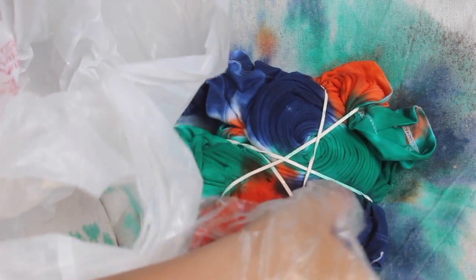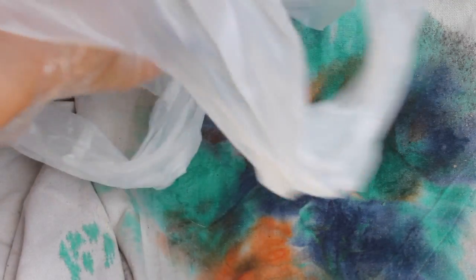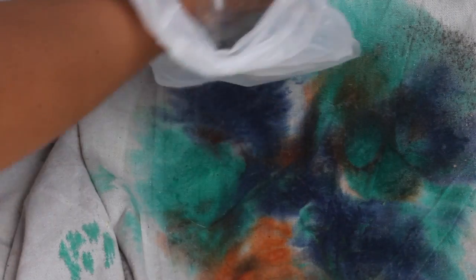And when I'm all done dyeing, I'm just gonna put the shirt in a plastic bag and leave it for like six to eight hours — it says on the instructions — but I'm gonna leave mine overnight.